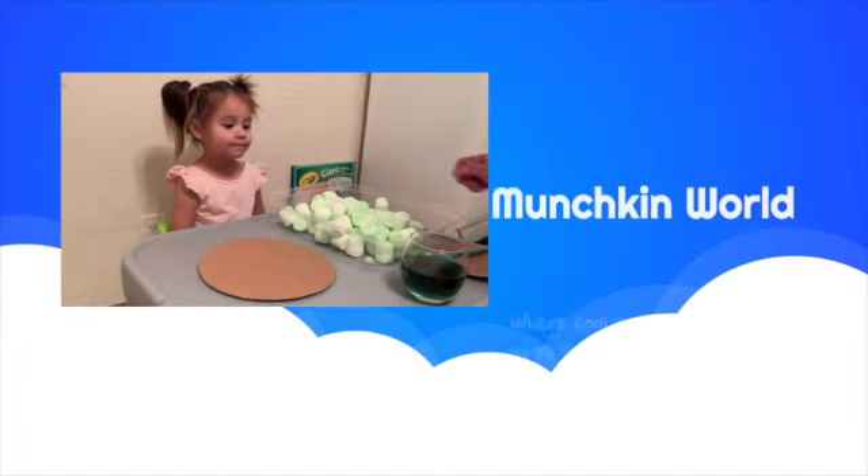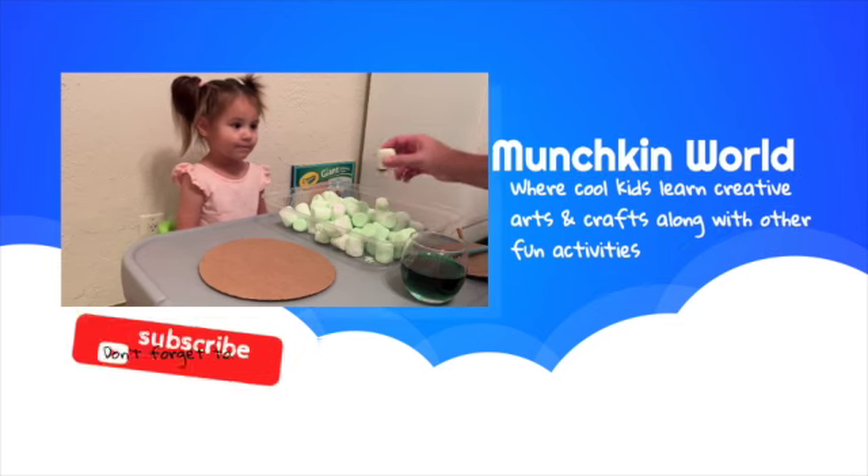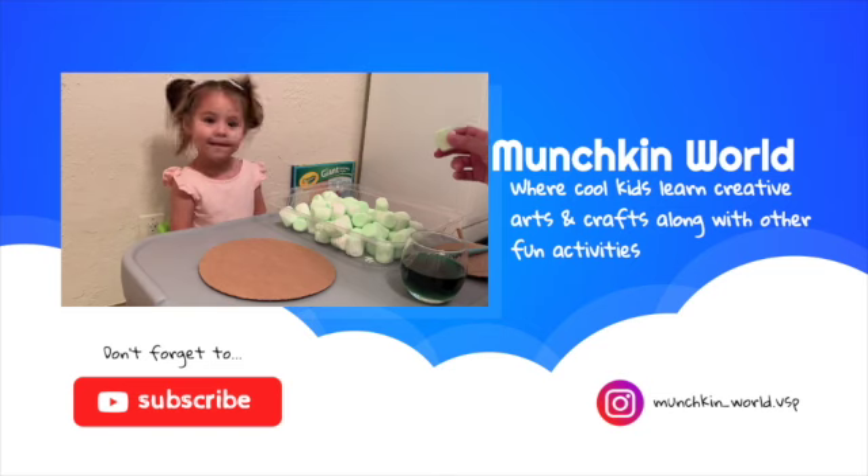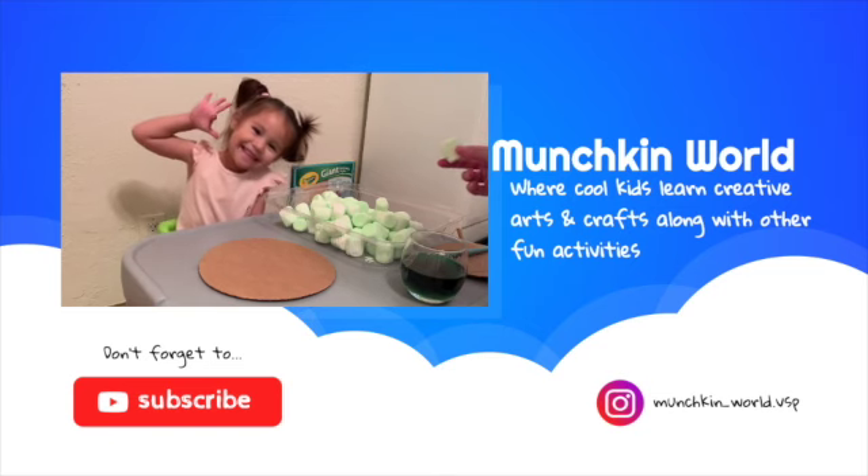Okay, so now that all the marshmallows are drying, we are going to start building our...